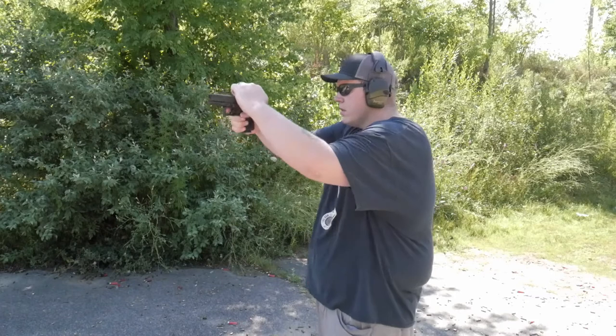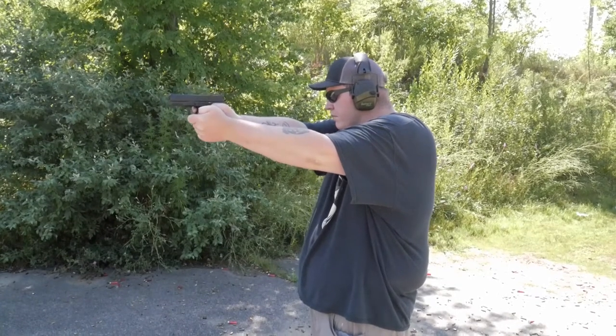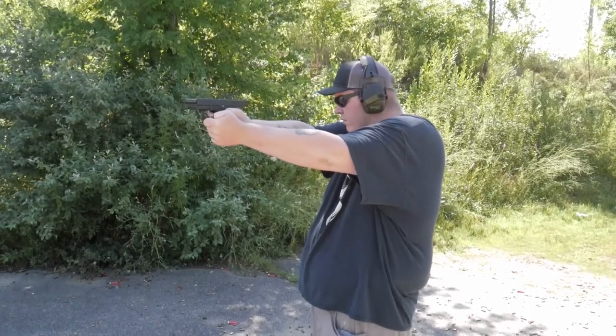I carry the Glock 19 for work — I'm an armed guard. I'm going to do a couple of draws. My gun club doesn't allow quick draws, so it's more of just demonstrating how I reach my firearm. I've got a spare mag carrier too, so I've got a couple of magazines loaded and we'll do it a couple of times.